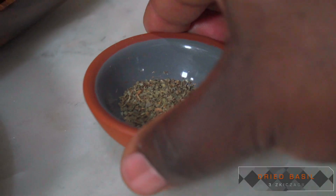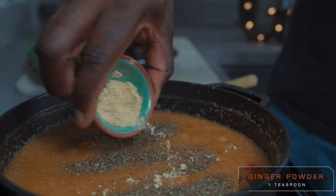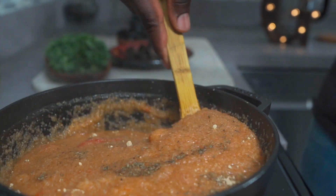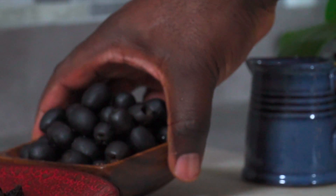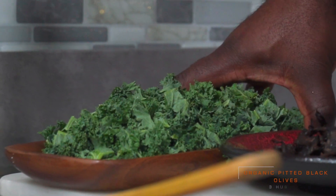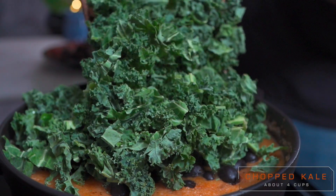After 5 minutes, add 1 teaspoon of dried basil and 1 teaspoon of ginger powder. I'd like to stress that I know how to make the traditional version of this dish using the traditional ingredients — this, however, is an alkaline vegan version. Add a cup of organic black pitted olives, then add about 4 cups of chopped kale.